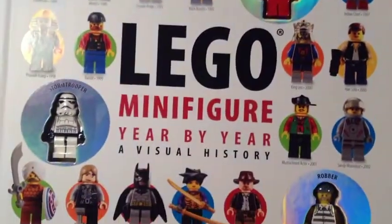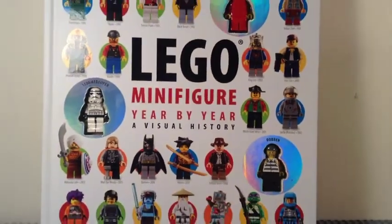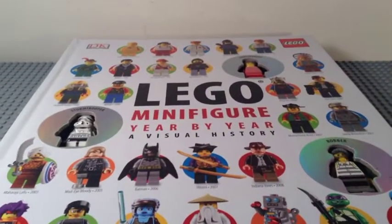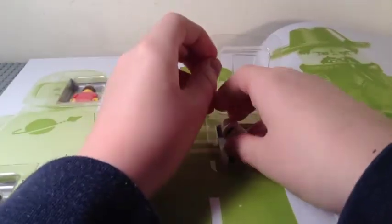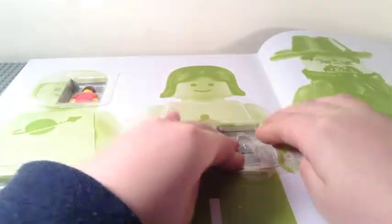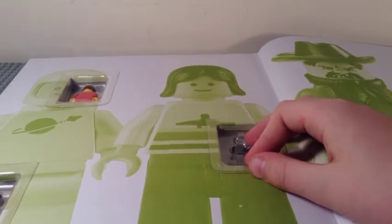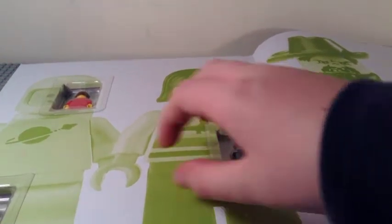They include the townsperson, stormtrooper, and robber minifigures. I'm just going to take out the minifigs really quick — we'll look at them after we finish flipping through the book. Now let's open it up.